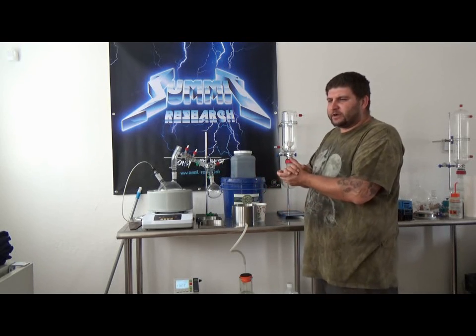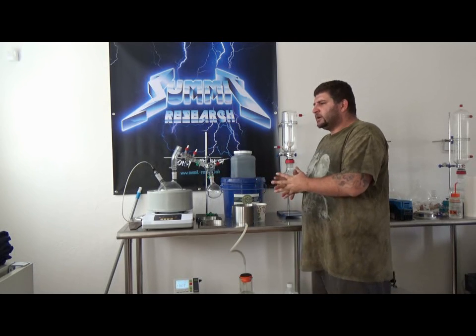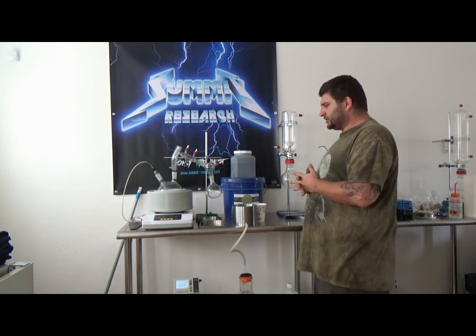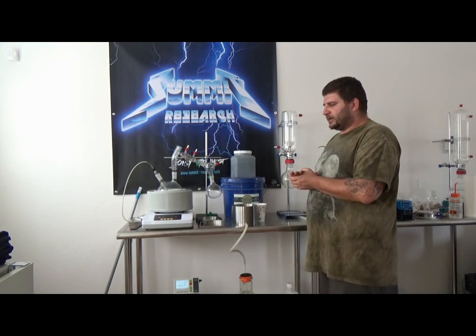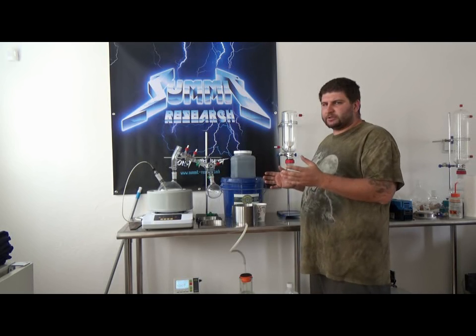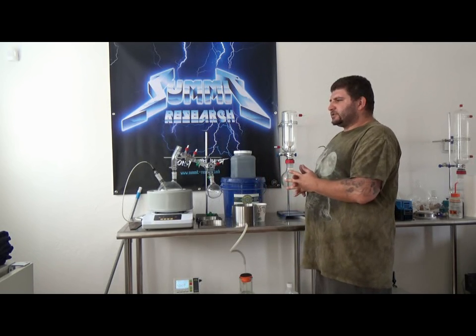Welcome to the second series of our fresh insulation videos. We're going to talk about part two, which is cleaning up your fluid properly. We're going to describe the steps and why we're doing certain things here so you guys have a better understanding.